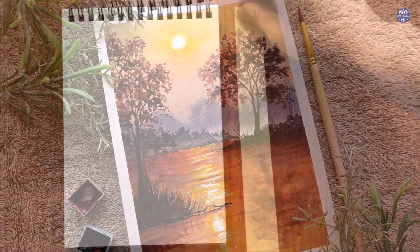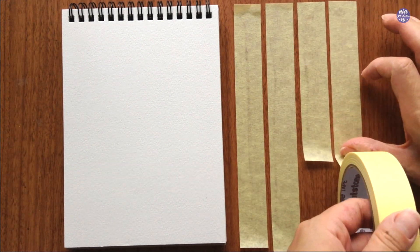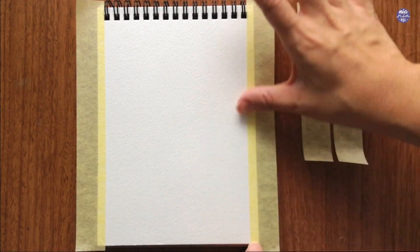Let's begin this painting by masking the sides. I'm just using ordinary masking tape. You can also use washi tape or painters tape for this.